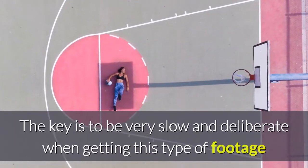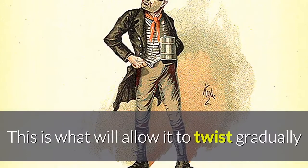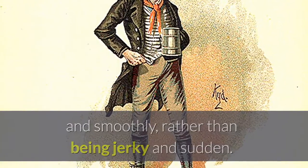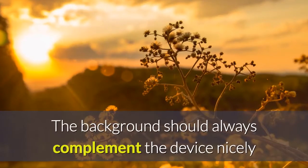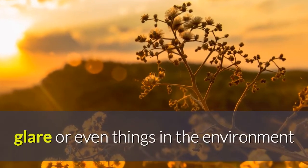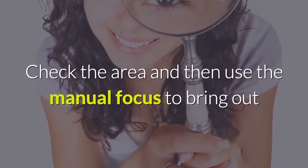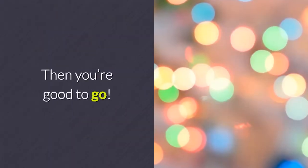Getting it just right. The key is to be very slow and deliberate when getting this type of footage and to apply only very gentle and even pressure on the handle. This is what will allow it to twist gradually and smoothly, rather than being jerky and sudden. Also important is to set up the shot correctly in the first place. The background should always complement the device nicely, but you need to make sure to avoid potential reflections, glare, or things in the environment that might ruin the image you're going for. Check the area and then use the manual focus to bring out as much definition in your subject as possible. Then you're good to go.